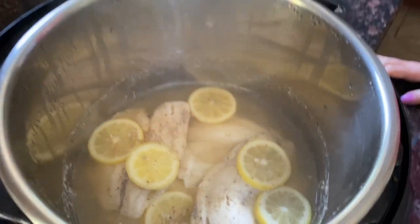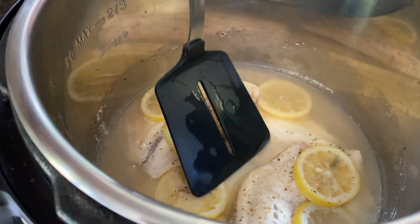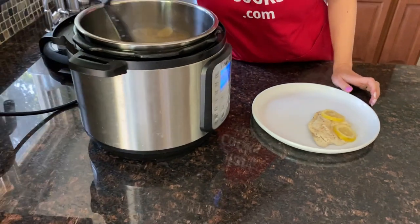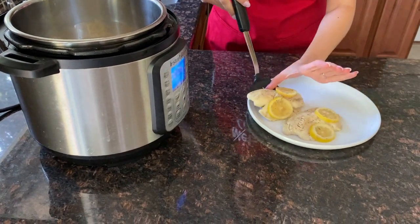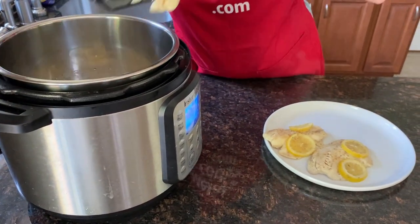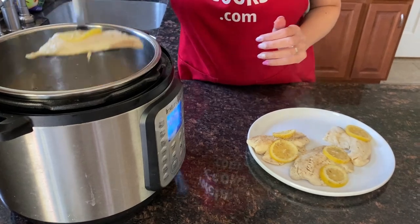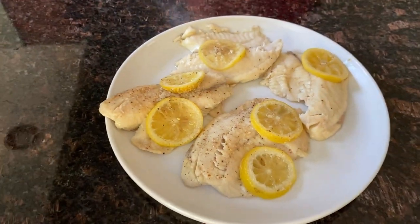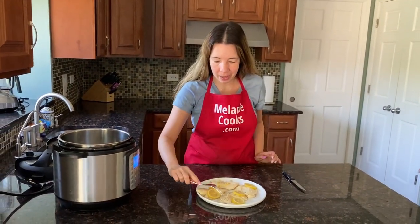Here is perfectly cooked tilapia! Let's take the tilapia out of the Instant Pot — just carefully remove it. See how easy it was to cook frozen tilapia in an Instant Pot? Super easy. It's perfectly cooked.